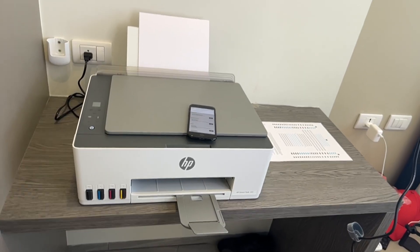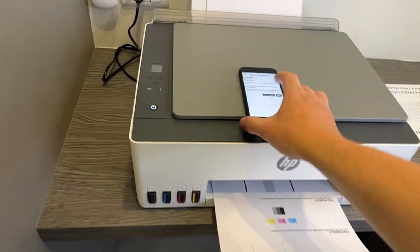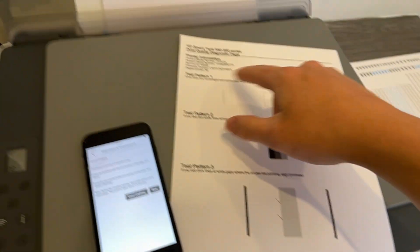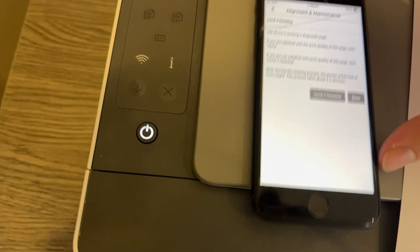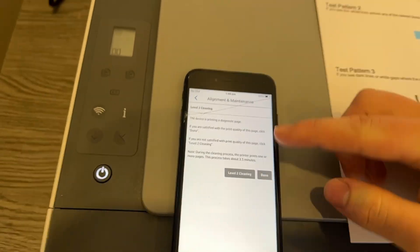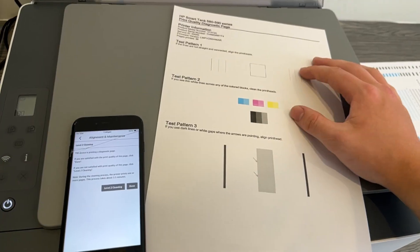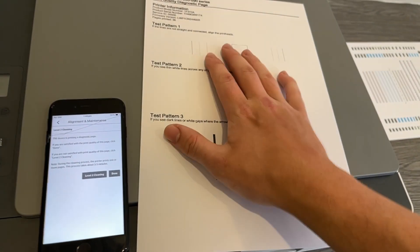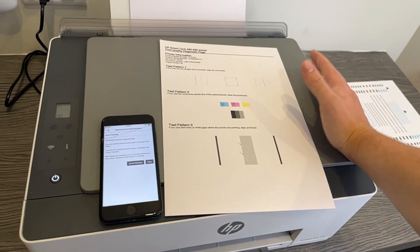You'll see how you can do level two and three after that. Once level one cleaning completes, it will print off a document for you to look at, which explains the different tests it's done. You can have a read of what it's done and how to look for if there's still an issue. If you're not satisfied with the result, go ahead and press level two cleaning. This will do a secondary cleaning and then print off another quality diagnostics page, which hopefully would have solved the issue. If it hasn't, you can do level three, which will print off another one. You can even compare the documents from level two and three to see if it has made a difference.